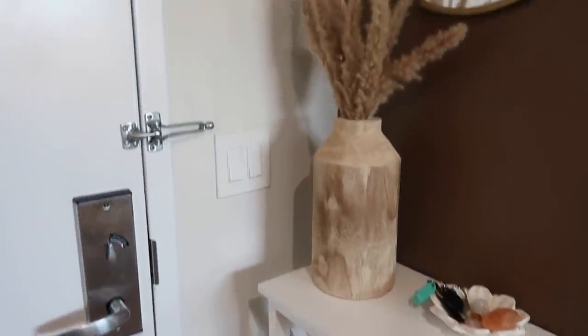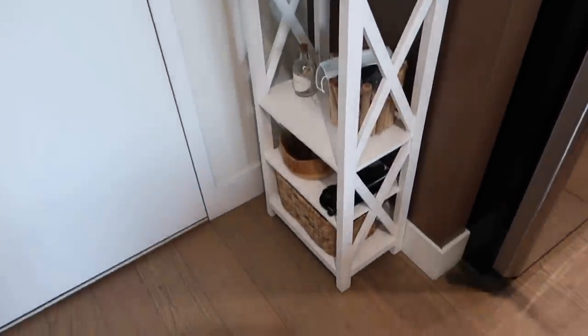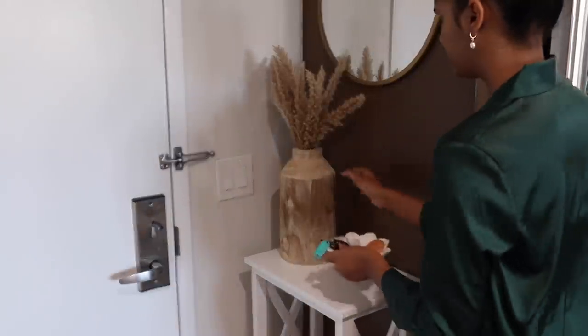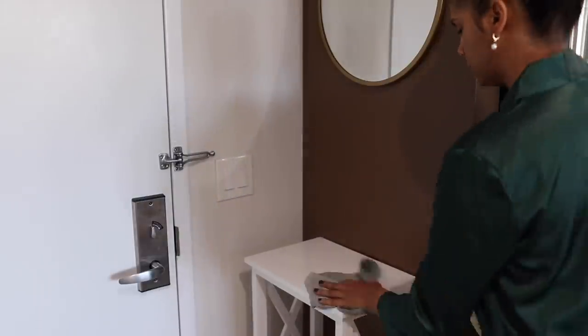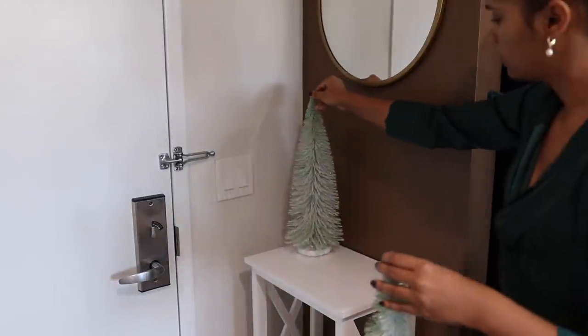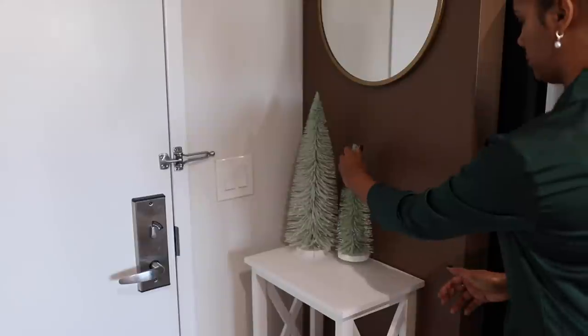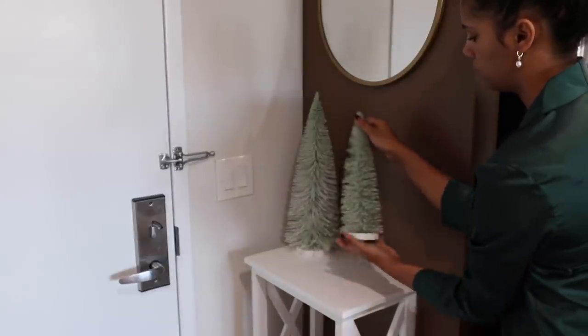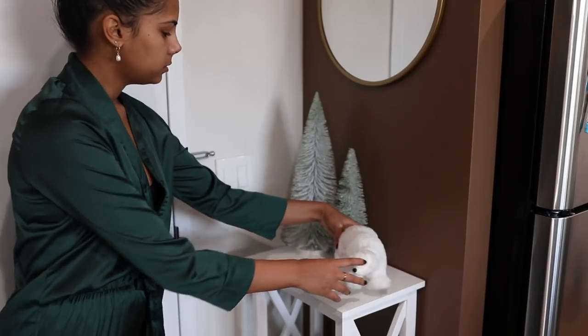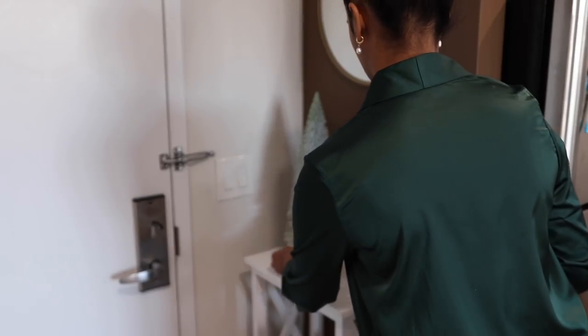For our entryway, I did want to make it a little bit festive since it's the first thing you see, so I ended up removing some items and rearranging some old Christmas decor. By the way, make sure you stick till the end to find out where everything is from.